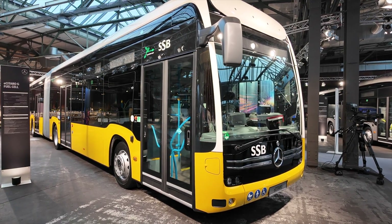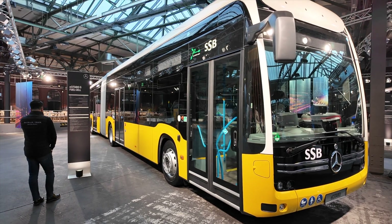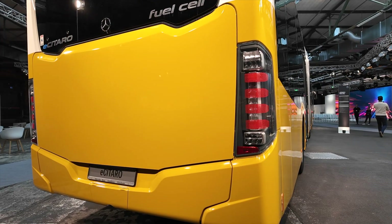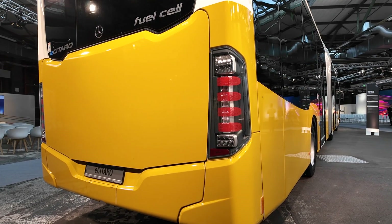Behind me is the articulated version with the fuel cell. They have two software modes: one where the bus runs purely on hydrogen with the battery as a range extender, and another where it runs on batteries with the fuel cell as a range extender. Customers don't need both types of infrastructure at their depot — they can have only a hydrogen filling station or only an electric charging system. To achieve the maximum range of up to 700 kilometers, you would ideally need both charging and hydrogen refilling available.